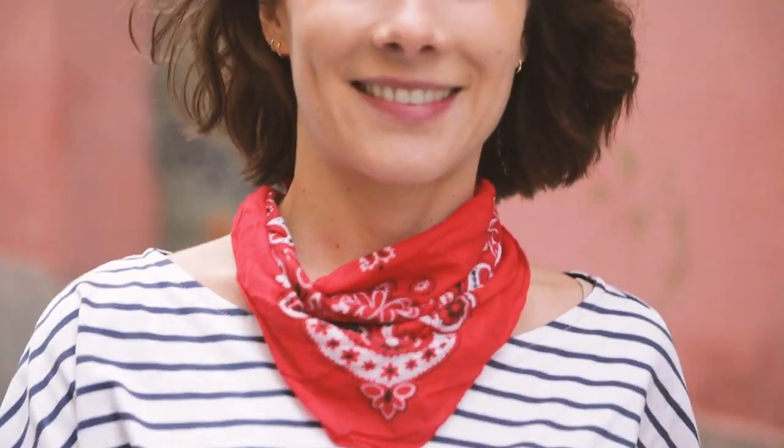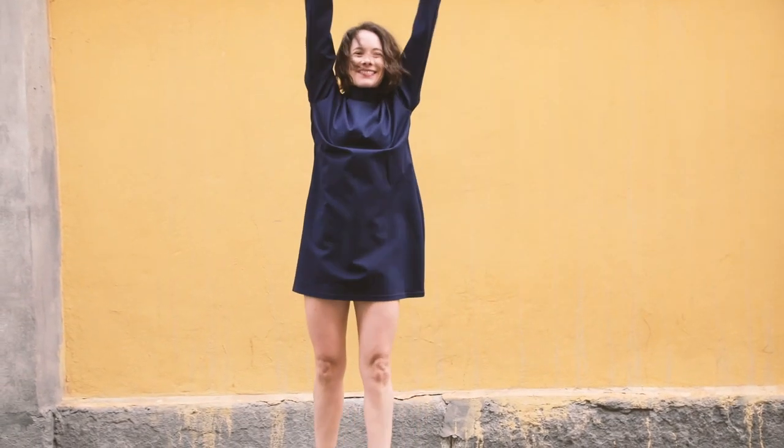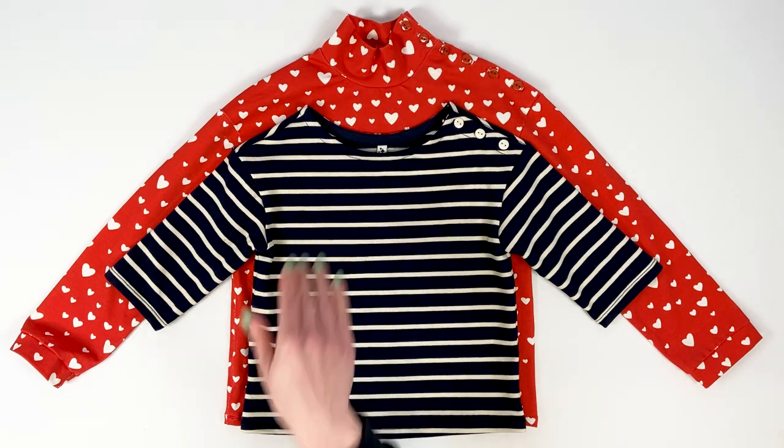Let's take a look at the different options available. First, the length: KeyBron is available as a top that reaches the hips or as a dress that stops above the knees. The neckline features the traditional boat neckline, but also a high collar for cooler seasons.